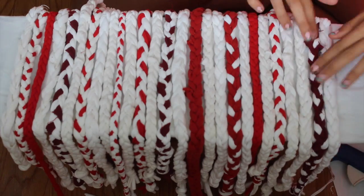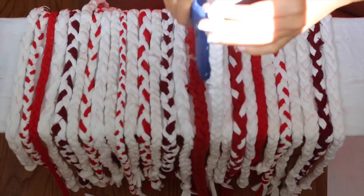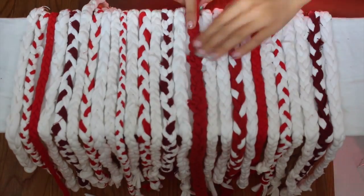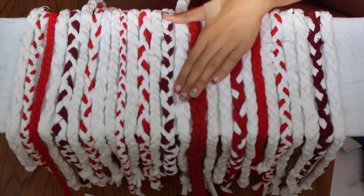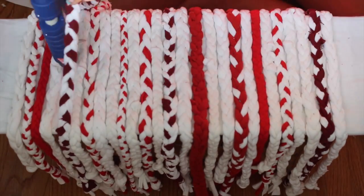Once I finished braiding them all, I laid them out on the skateboard where I wanted them and glued them down. I didn't want all the lengths to be equal and even, so I scattered them so they looked a little more messy and natural.